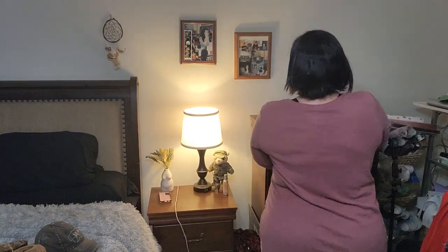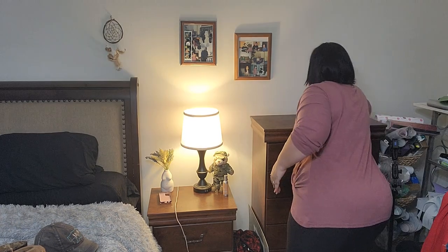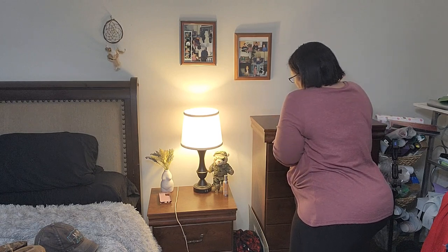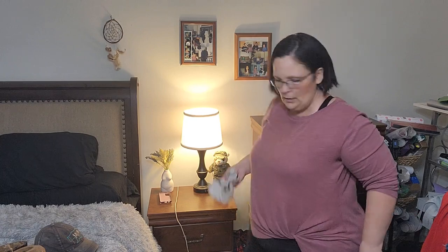To say I'm disappointed doesn't really describe it. I went through everything in here and found all of my jewelry except for my wedding ring. Let's get all the dust off the dresser — there is a lot, which is quite an understatement. There's so much dust that I'll be throwing this cloth in the laundry room.